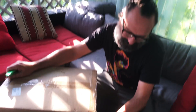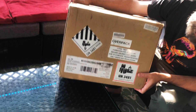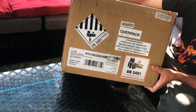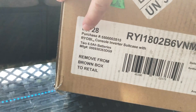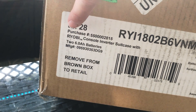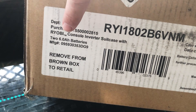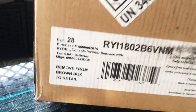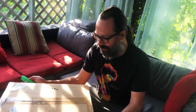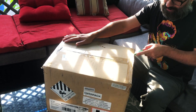We got the latest greatest thing from Ryobi and we've been wanting this for a while. What this is, is an inverter for our batteries, but they actually call it a console inverter suitcase, which is kind of a weird term. We'll cut it open and see what we got.